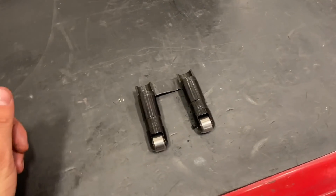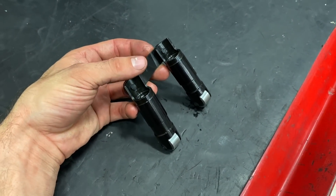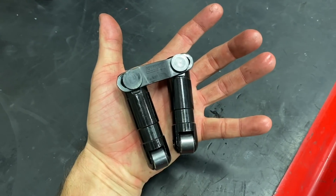The lifters I'm going to use are from Comp Cams — a hydraulic short travel design, which means Zach will have zero valvetrain adjustments necessary, and these will run for many many miles with no problem.